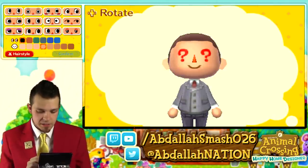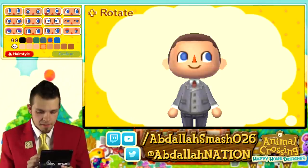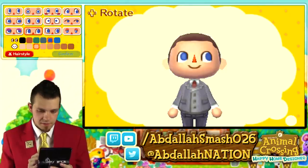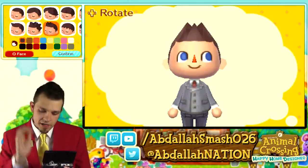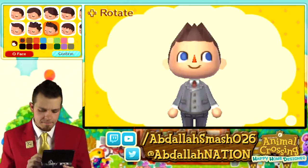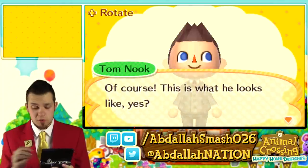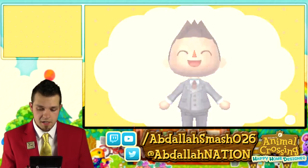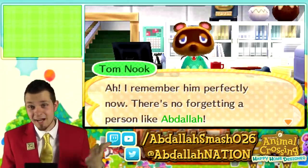We get to choose eye color — this dark blue or this light blue. We'll go with blue. And what color skin? I'm pretty fair-skinned, so we'll go with this one here. You get to choose a hairstyle too — this is really awesome. You don't have to go to Harriet for a haircut; you get to start off right off the bat. I wonder if Harriet's in the game. We'll go with a generic nose. This is what he looks like — not yet wearing the snazzy red suit and yellow tie. I remember him perfectly now. There's no forgetting a person like Abdallah.